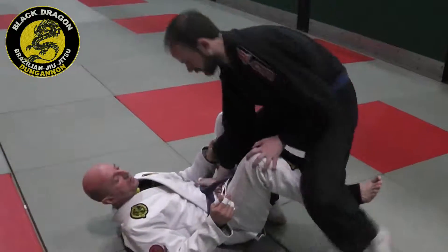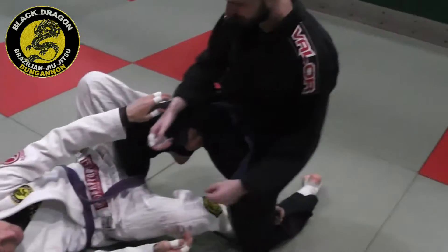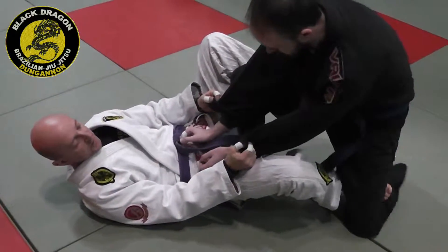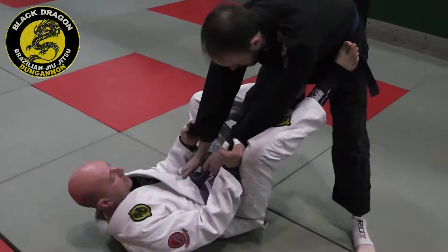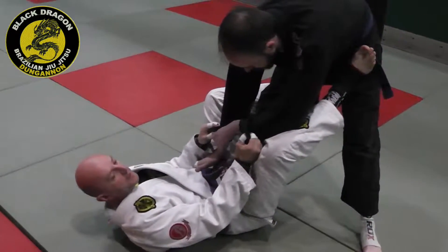Continuing on from combat base. So last night we were looking at a few sweeps we can do from combat base. Sometimes what happens is he tries to stand up, so we just want options from when he's standing up on guard. From here, we're going to look for an overhead sweep.